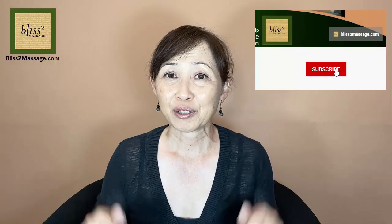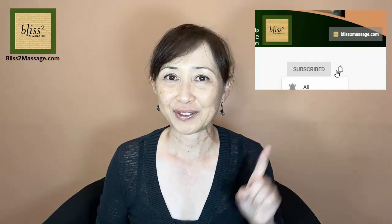Thanks for watching. I'll see you back next week. Make it a great week. Feel free to comment below and please don't forget to subscribe and click on the bell to be notified when my video is up and out.